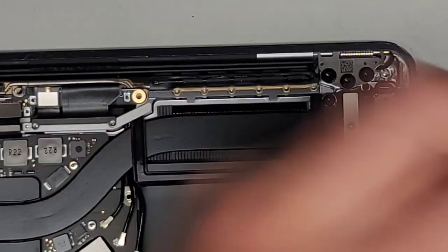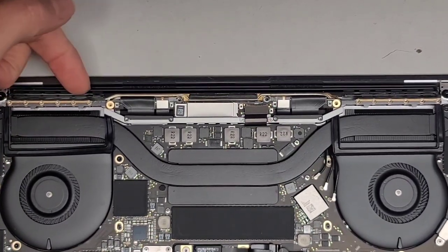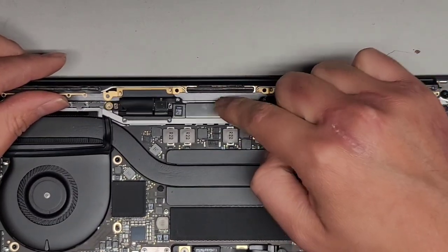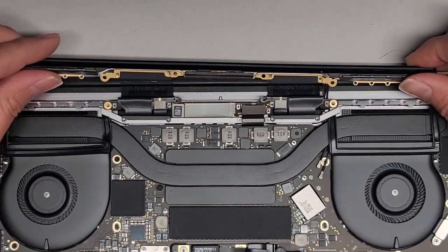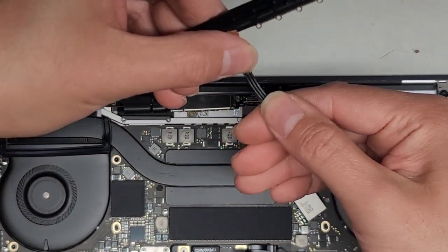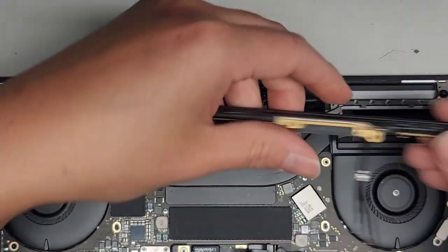We got all those screws out. Now we're going to lift out the wireless board. This can be a little difficult to remove — you have these air vents here. Lift up on both sides, then wiggle and pull it out. Get these wireless antenna wires out by wiggling them. Apple designed this in a way that makes it more difficult. I like to straighten these antenna wires out a little to make it easier to put back later.